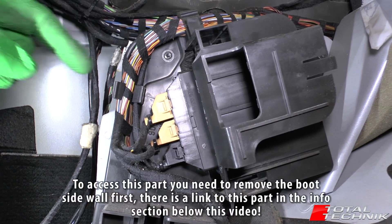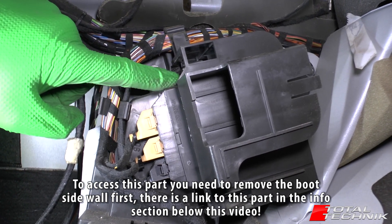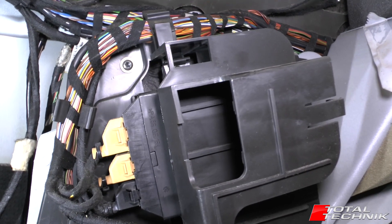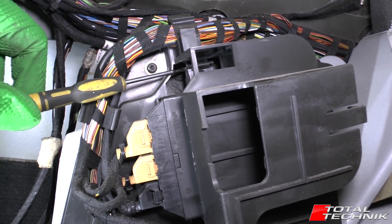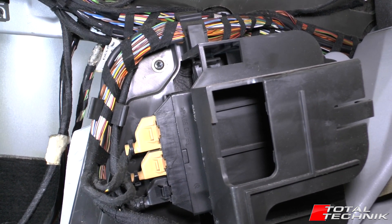The parking sensor ECU sits in a plastic frame with a couple of little plastic arms, one at the top and one at the bottom. Hopefully you can just about see that on the video — there's a little plastic arm there and there's the ECU.